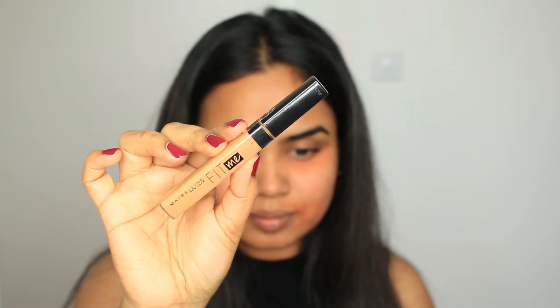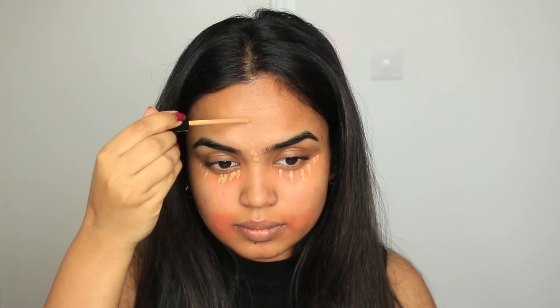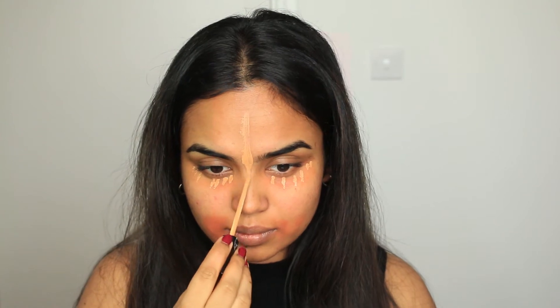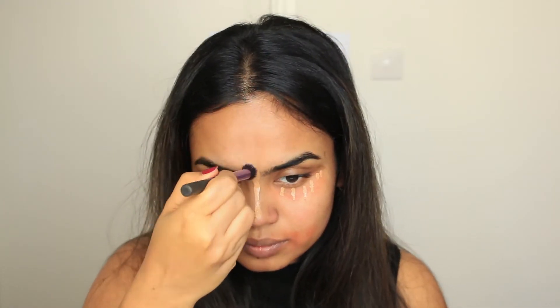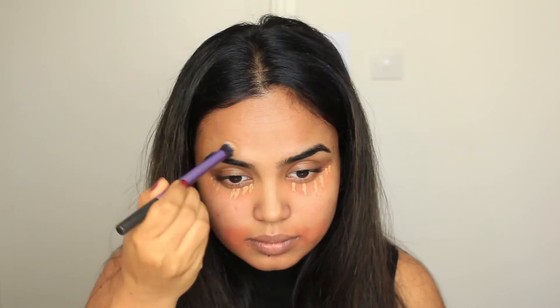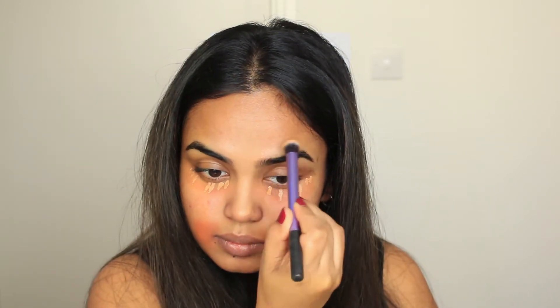Now I'm going to go with my concealer, which is also one of my favorites — Fit Me Matte by Maybelline. It's very close to my skin tone, and some days when I'm not bothered I just put this all over my face with some setting powder and I'm good to go. Right now I'm just placing it where I need it, where I want the highlight to be, and blending it away.